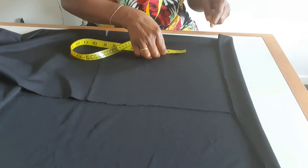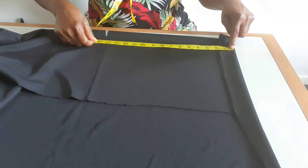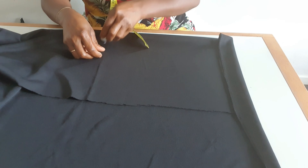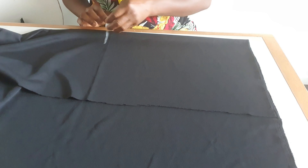I will hem this place with one and a half inches. After hemming with one and a half inches it will remain 14 and a half inches. From here to here is 16 inches.